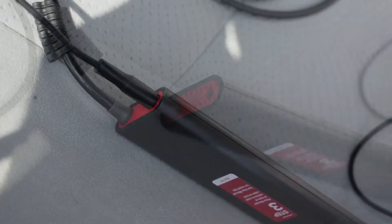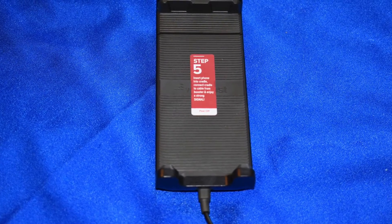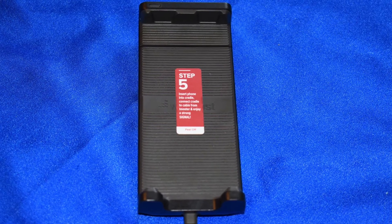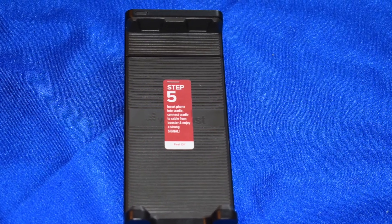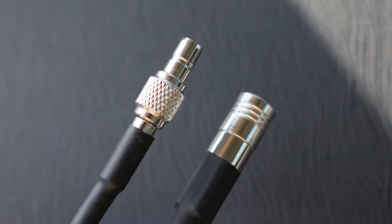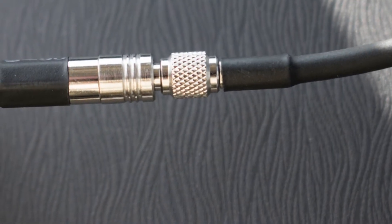Once it's plugged in, I took a picture of it — it basically looks like this. Step 5 is the cradle itself. I was too busy taking pictures of plugging it in to actually take a picture of the cradle, so I'm using one from the unboxing video. There's a cable at the end of the cradle; one side connects right to the booster — the Step 3 part — and you just push them right into place. Super easy.